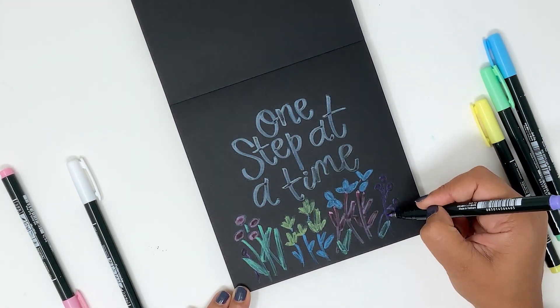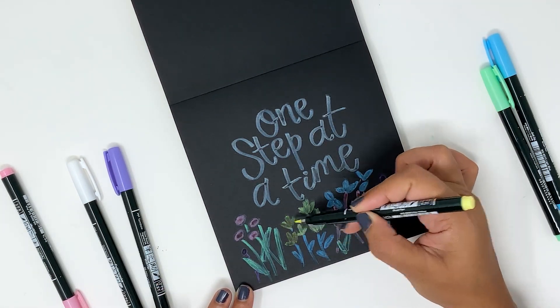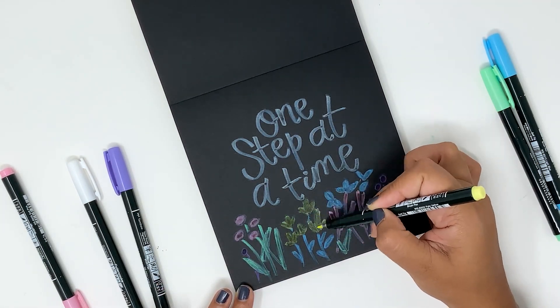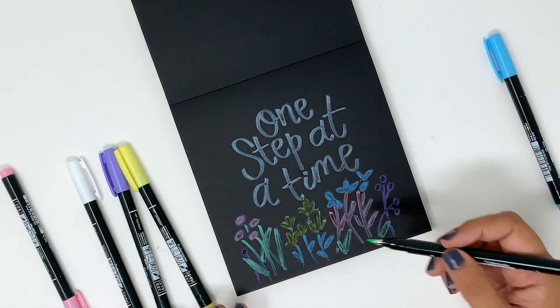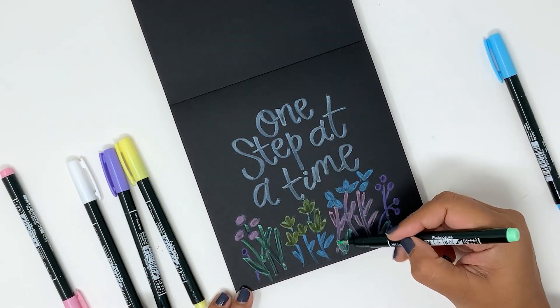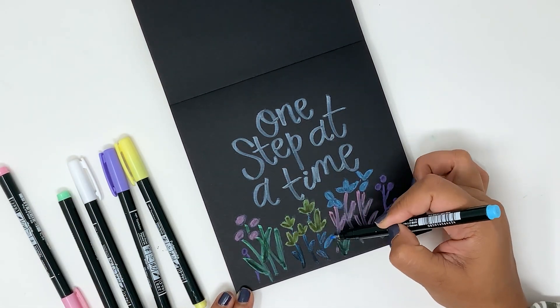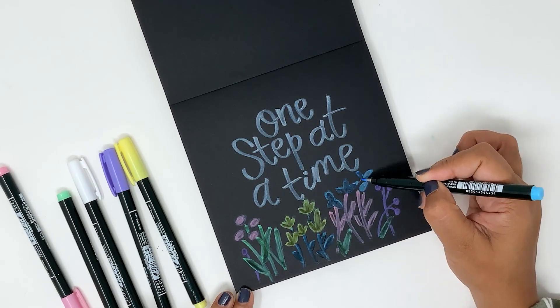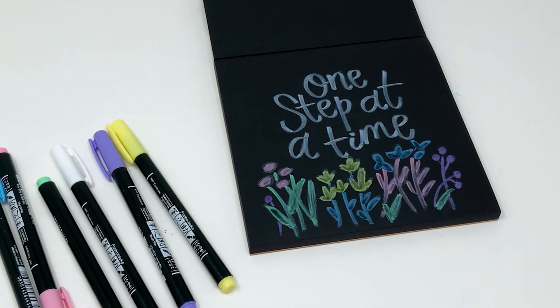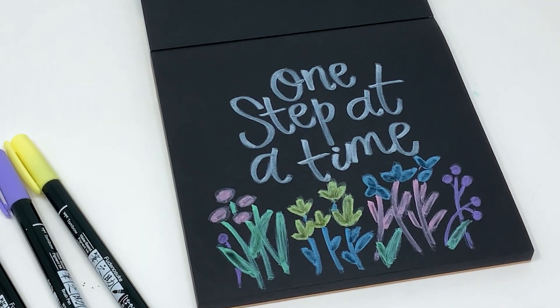I hope these tips help you and you enjoyed today's video. I loved how this simple coat turned out — it's colorful and all the doodles just literally pop against the black paper. If you haven't tried the pastel colors of the Fudenosuke pens, I hope you give them a try. They are really fun to use on both white and black papers and are great for hand lettering. Thanks so much for spending some crafty time with me today friends. I'll see you again soon — till then, happy crafting!